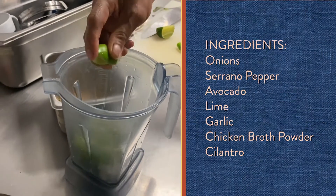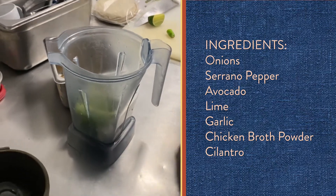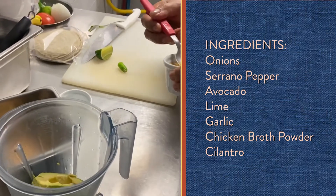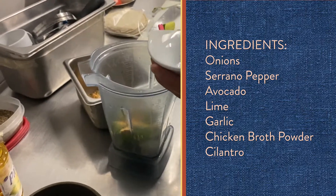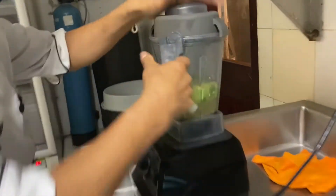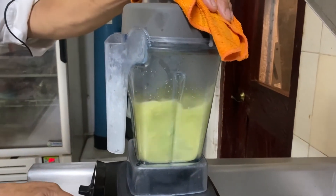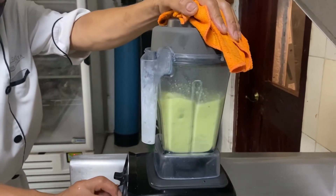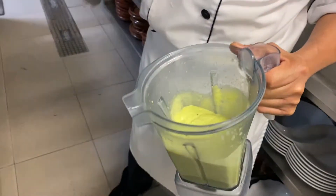Ingredients for avocado sauce: onions, serrano pepper, avocado, lime, garlic, a little bit of chicken broth powder, and cilantro. Cover with chicken broth and blend all of those ingredients until nice and smooth.